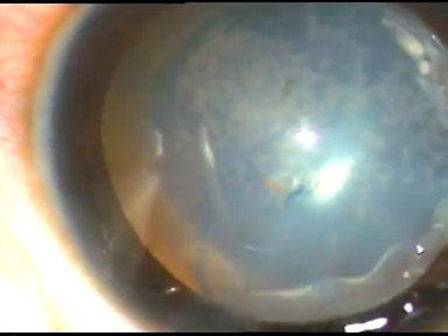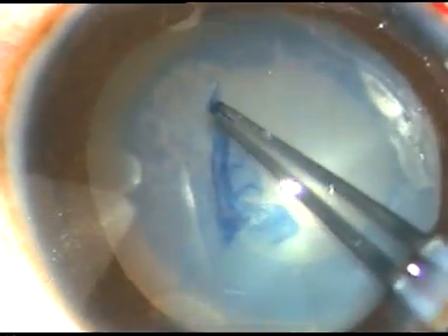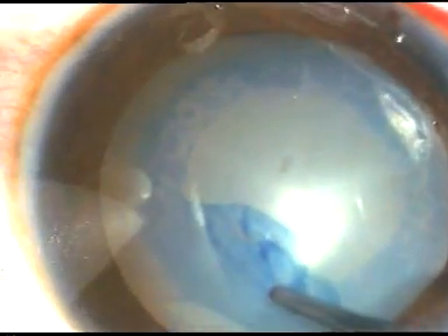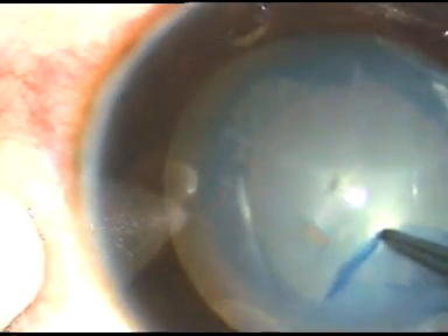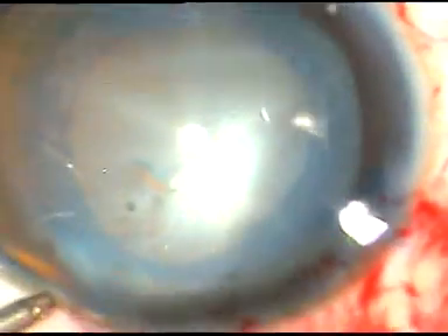I want to place a lens in the sulcus with optic capture. I have raised a capsular tag and hold this tag with the Utrata forceps. I go anti-clockwise, frequently re-grasping — release and re-grasp — and I make the rhexis. This is an adequate-sized rhexis, and I hope optic capture will be possible.